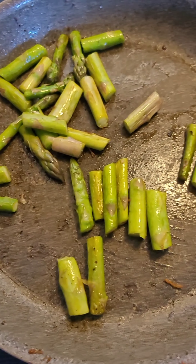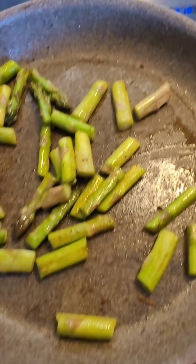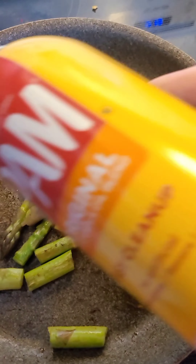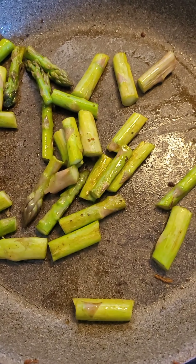I've got my asparagus. I like to chop it up when I'm going to do it with eggs. I've just got it in the pan with a little bit of ham, and I'm just letting it get a little toasty looking before I add my eggs.